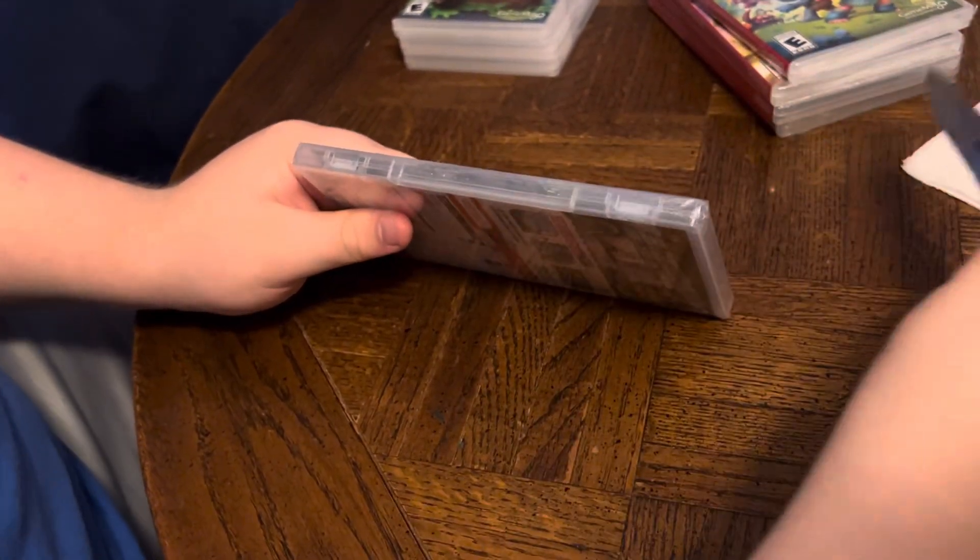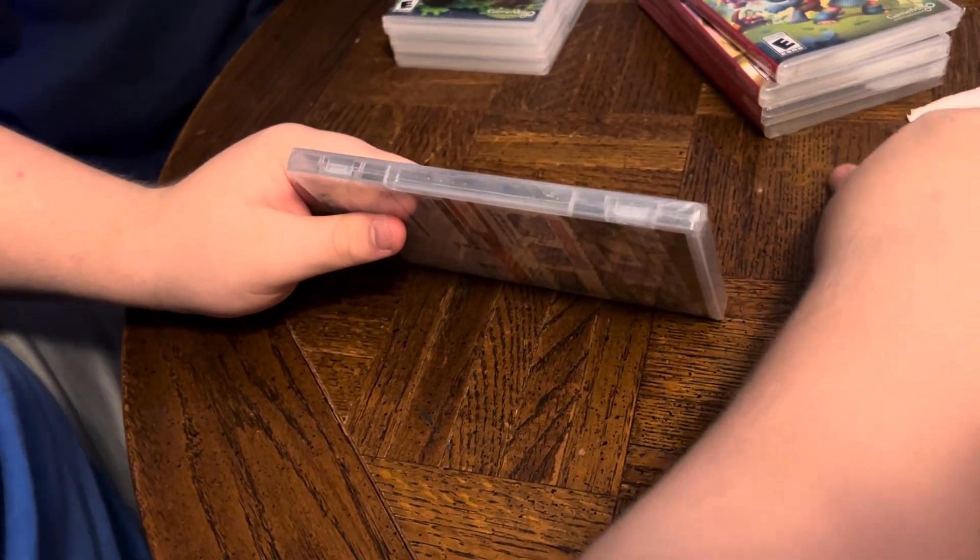What do you say we crack open that plastic and see what's inside, buddy? I say that's a good idea. Okay, let's do it then.